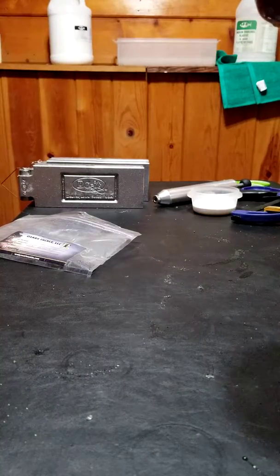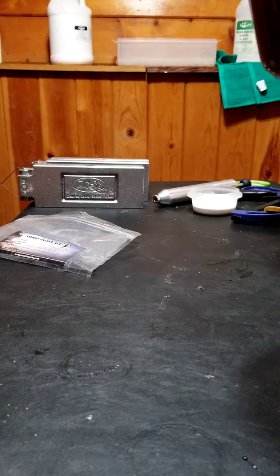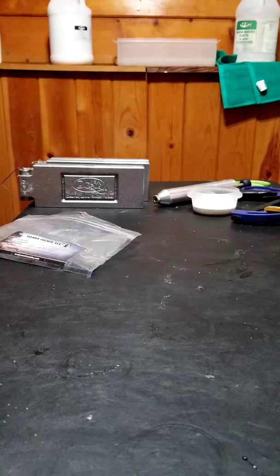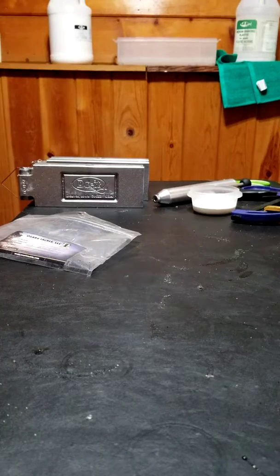I do actually have some stuff for soft plastics for trout that we're going to be doing in the future — just a little heads up on what's to come. I've got some tapered trout worms and some salmon egg clusters that we're going to be shooting.